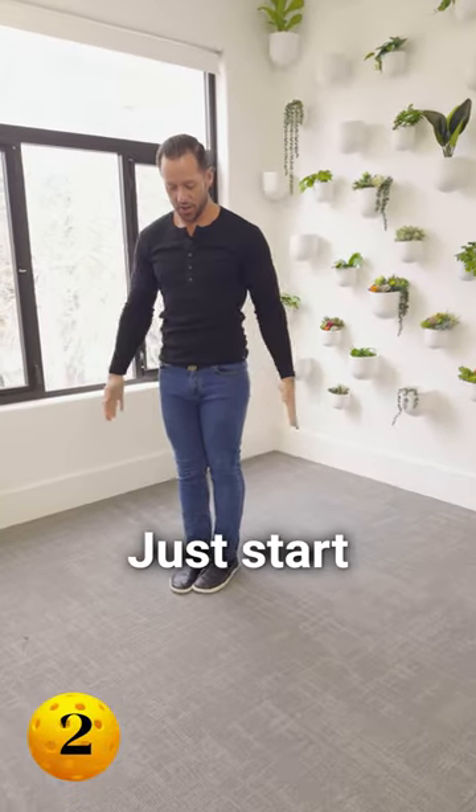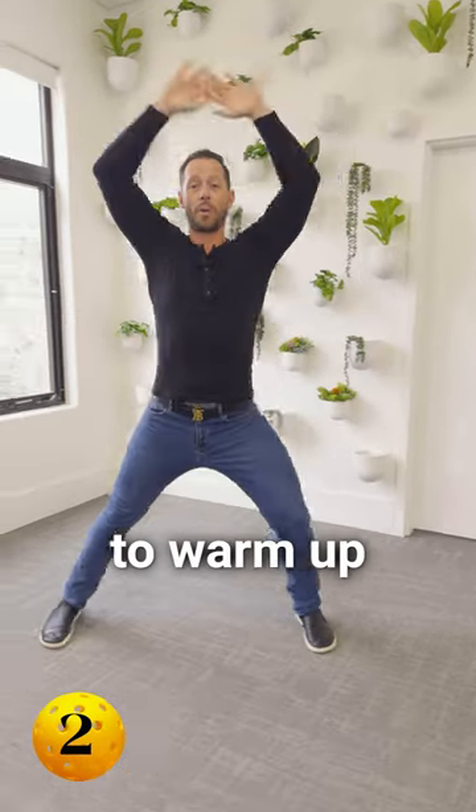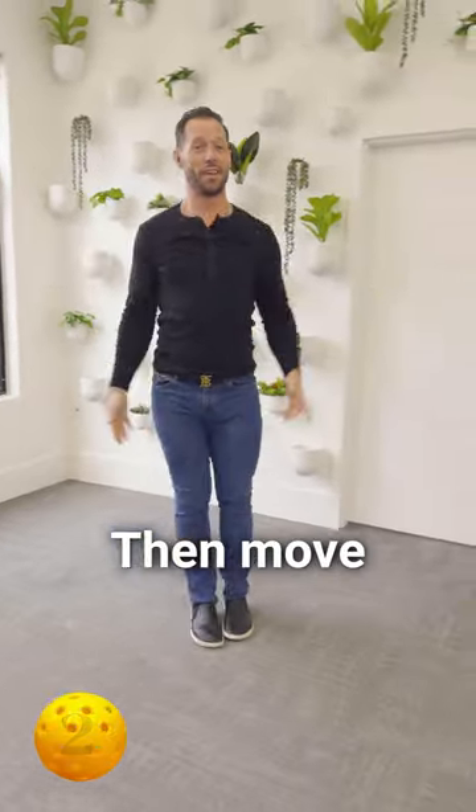The second move is the step jack. Just start with your hands by your sides, step your legs out while your arms come overhead, and then bring everything together. It's going to warm up the outsides of your hips and your shoulders, then move to the next one.